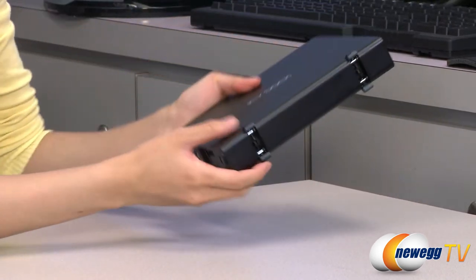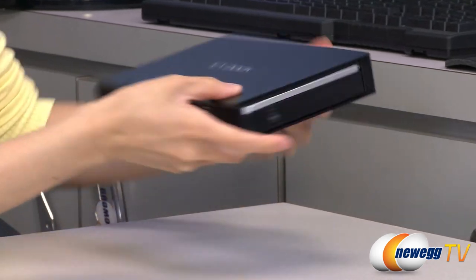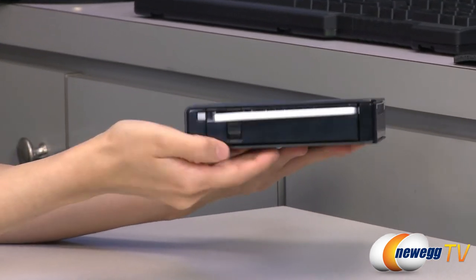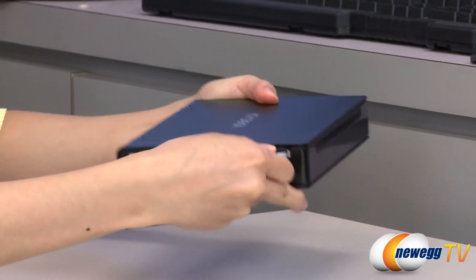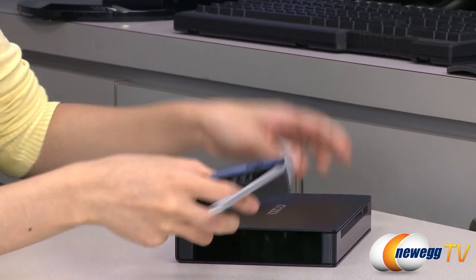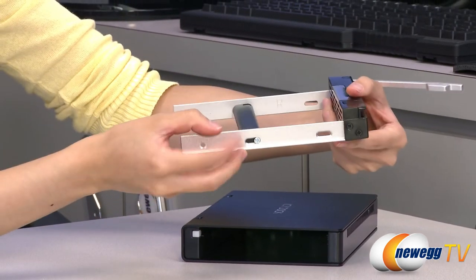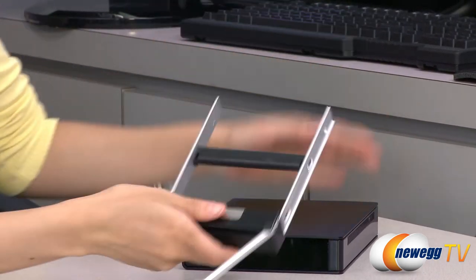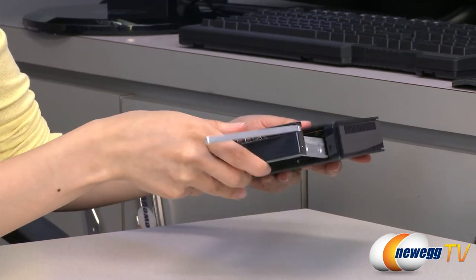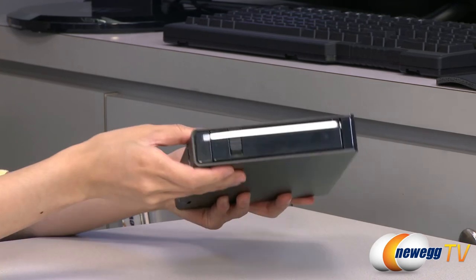To tuck the feet away, simply push them back in. On this side we have the release for your drive tray — just take it out like this. Before you install the drive, be sure to remove the support beam by taking off these two screws, then once you have your drive in there, slide the entire thing back inside the enclosure.